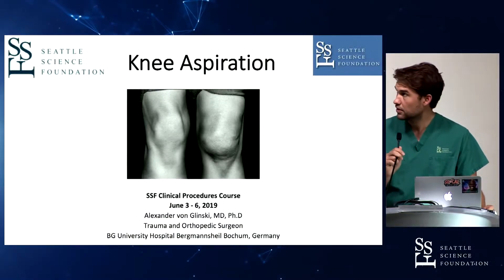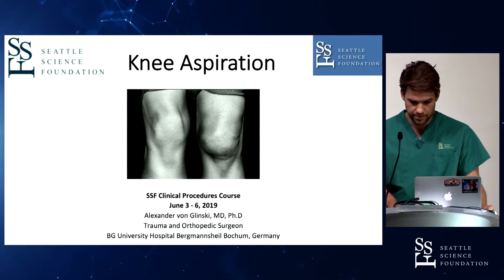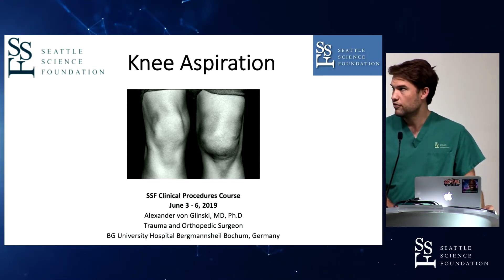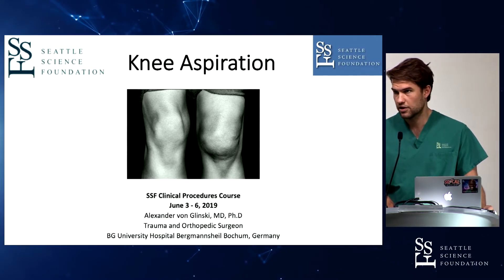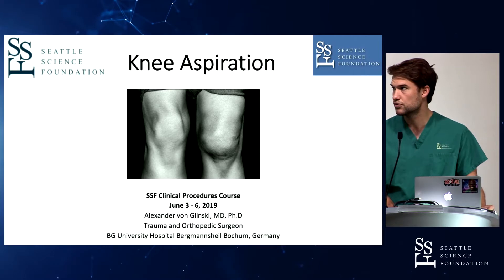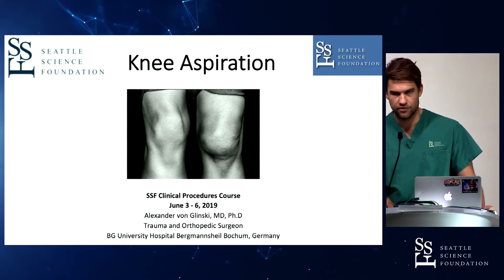I'll start, and we'll talk a little bit about knee aspirations. So this is a little overview of what we'll talk about: the indications, how you should get prepared, what equipment you should use. The anatomy is pretty basic and we don't have to talk a lot about the anatomy of the knee.